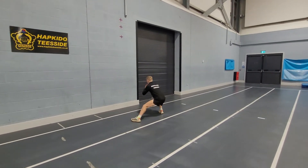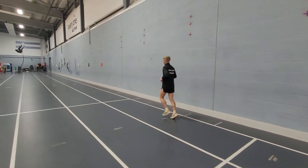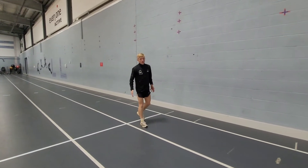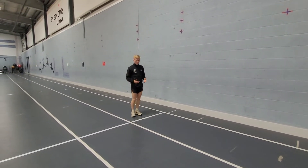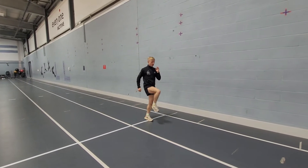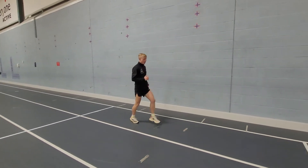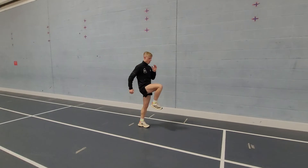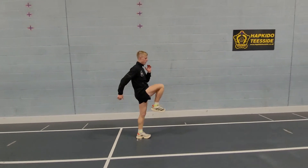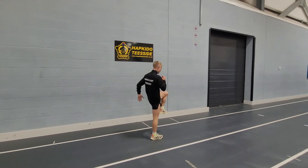We're going to get a bit more dynamic, get our coordination right. A good one to start — we can start with some A skips, just some walking marches. Landing mid-foot, keeping a straight line, nice and tall. 90 degrees on these — you can see there, opposite leg, he's nice and relaxed. He's just getting that perfect running form in before a hard session.